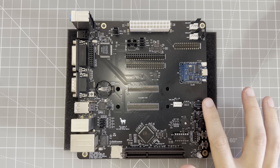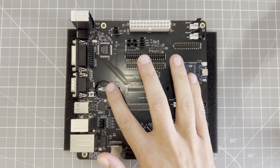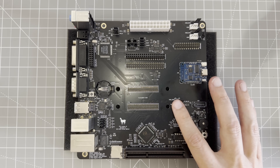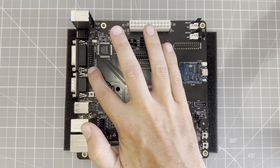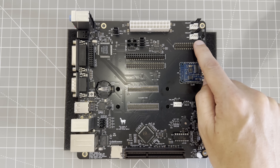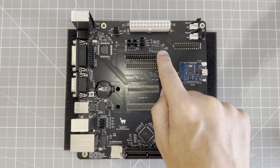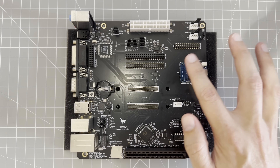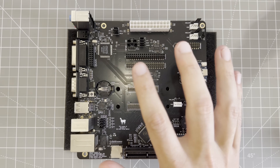On the board itself, we have a SATA connector for extra speedy storage, a PC speaker, a battery socket for real-time clock, and three fan headers for extra cooling. We also have expansion headers, including a port for connecting an external OPL3 module, a wavetable connector for WaveBlaster expansion cards, a 40-pin connector for attaching a Raspberry Pi for MIDI emulation, and lastly a serial-to-Wi-Fi modem so we can get an authentic dial-up experience. We'll explore these later, but first let's get the board built and powered up.